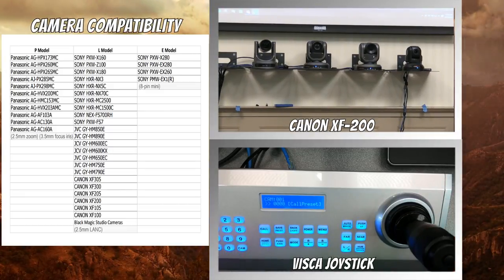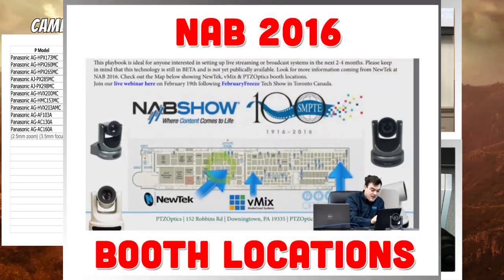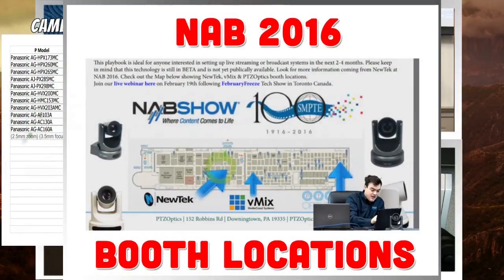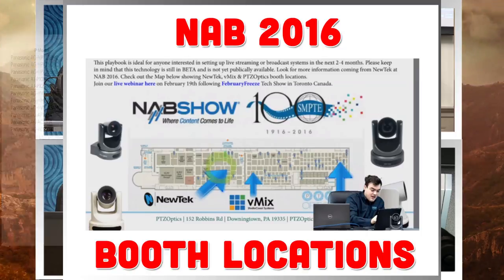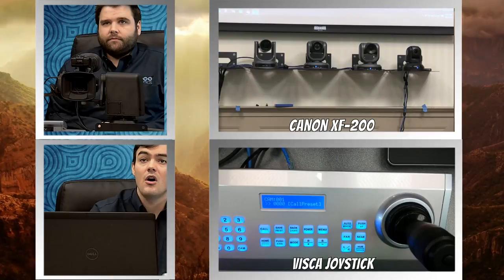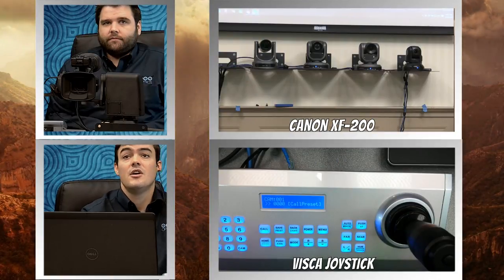With that being said, we've done our demonstration. We want to mention that we will be at NAB this year, which is going to be a big show for us — we're really excited about NAB. Our booth is in the South Lower Hall. There's New Tech, there's vMix, and we have our booth right in the corner — it's a 10x20. Definitely stop by if you can. We're going to show off all these products, including our cameras and all that stuff.